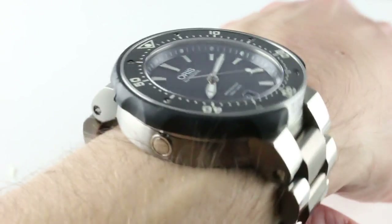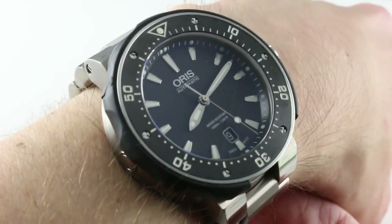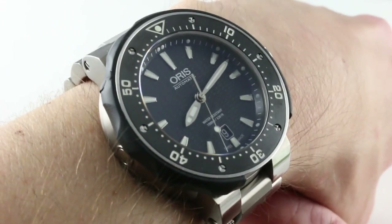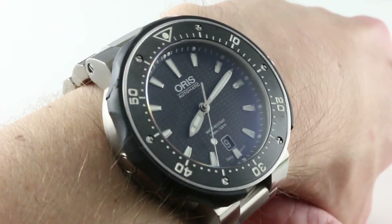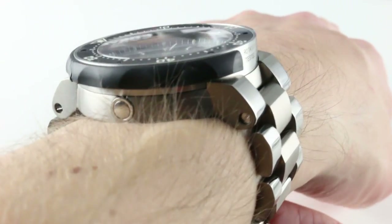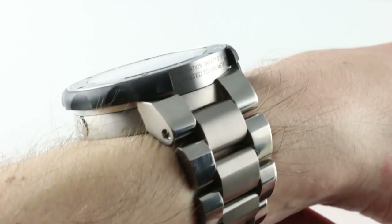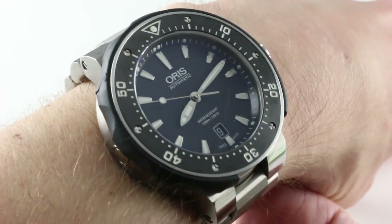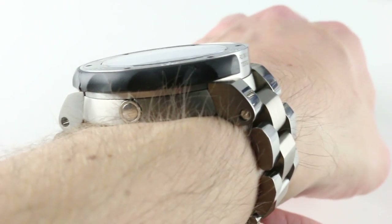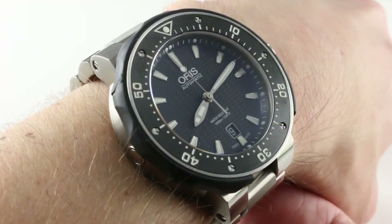Today we are discussing a Leviathan of the Deep — Oris' Pro Diver Date, 49mm in titanium. This is the hardest of the hardcore Oris dive watches, and Oris does have a few. The Diver 65 is the vintage play, the Aquis is the versatile diver, the one to go — perhaps to steal some of the sub-market at a third to one quarter of the price. And the Pro Diver is the value alternative to the likes of a Rolex Deep Sea or an Omega Planet Ocean. The toughest, most richly endowed with features and functions, as well as the deepest diving of the Oris dive watches.